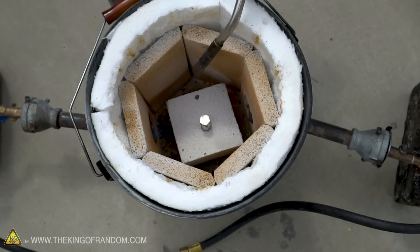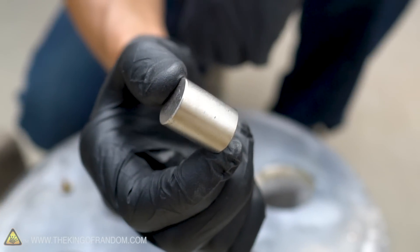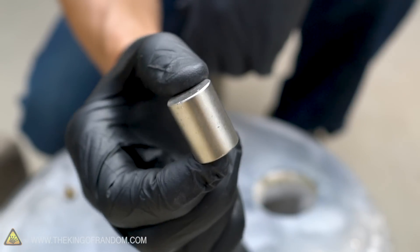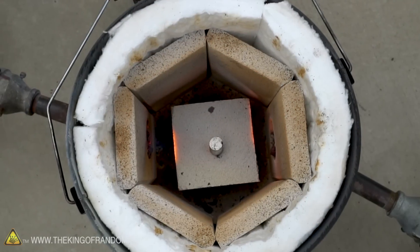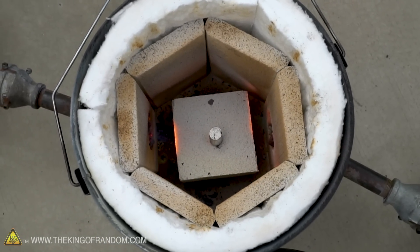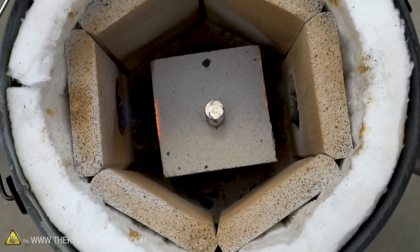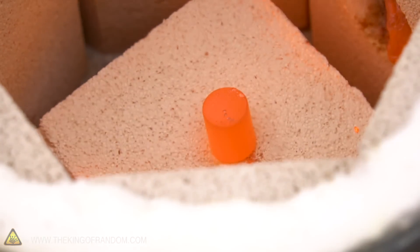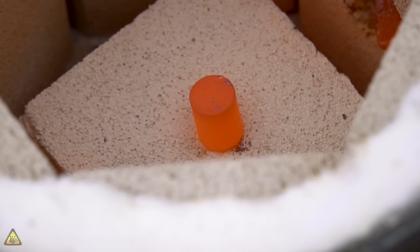These magnets are mostly made of neodymium — atomic element number 60. While largely made of neodymium, they also contain some other metals. Neodymium on its own has a melting point of 1,861 degrees Fahrenheit, which is below the temperature our furnace reaches, so it's possible our whole magnet could melt in here. However, the magnets are an alloy and whatever other metals are mixed in could raise the melting point. The magnet is now glowing hot — let's see if it's attracted to our steel bar.